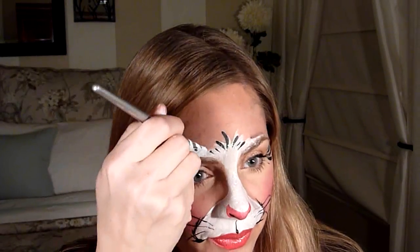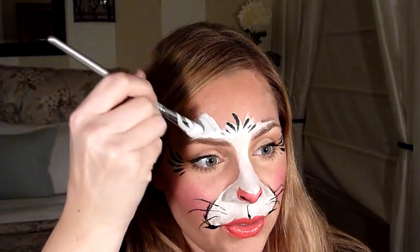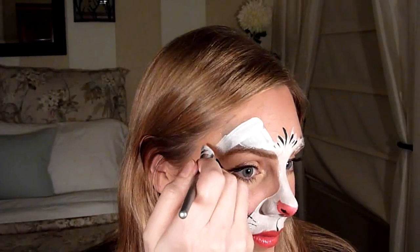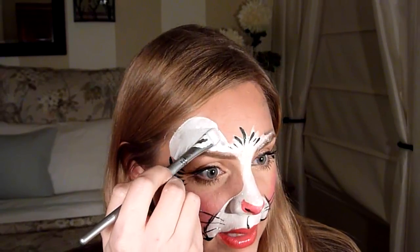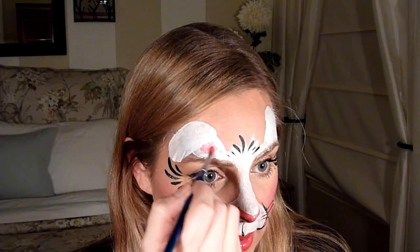For the bunny ears, with about three strokes of your brush — one, two, three — go straight up like that. Then turn the angle of your brush and go down. We're going to do little folded ears. Use the rounded tip of your brush to make the rounded bottom of the ears and the top too. That's the basic ear shape.